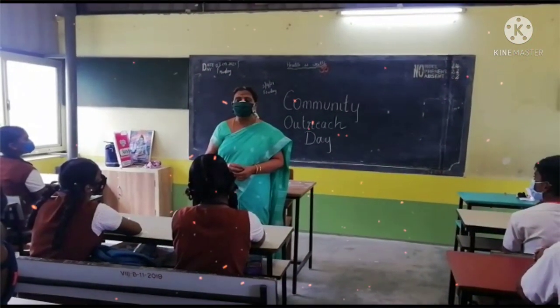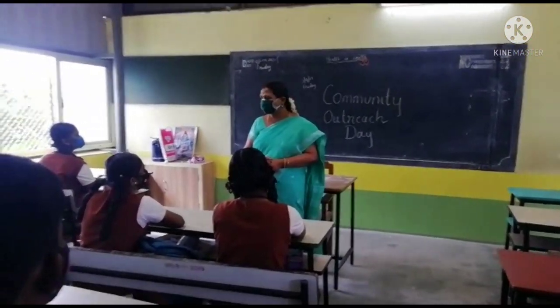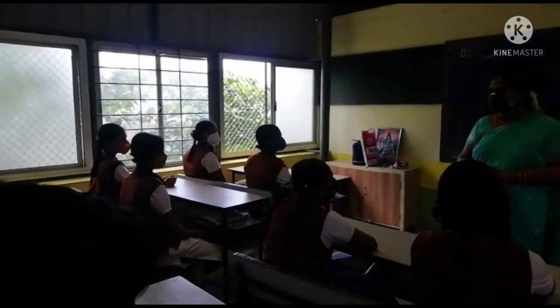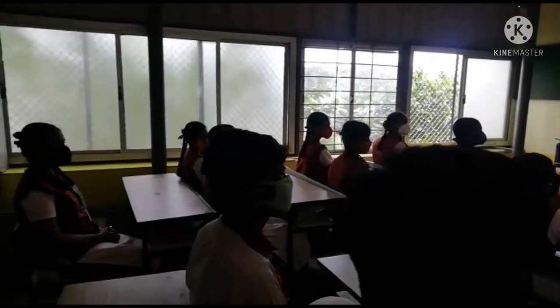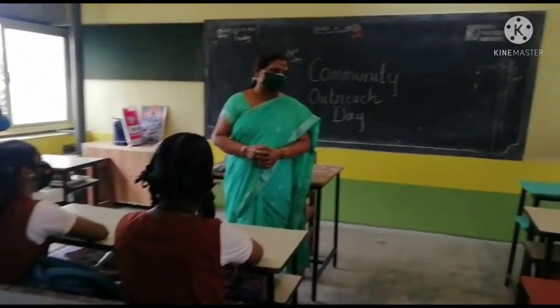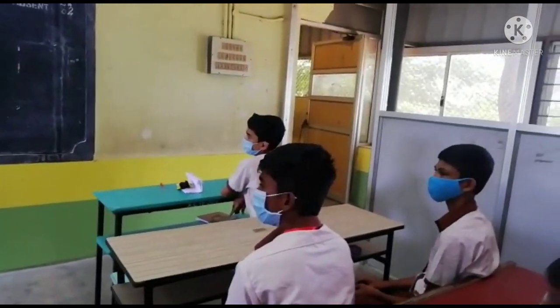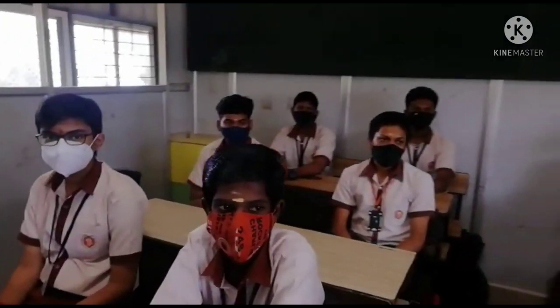As per the government, you have to bring two masks — one you will be wearing and one spare mask you will have in your hand to replace it in the afternoon. Then you have to bring sanitizer. You should have sanitizer to cleanse and sterilize your hands occasionally so that germs will not enter into your body.